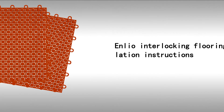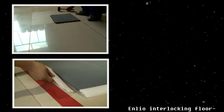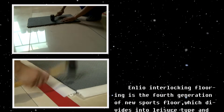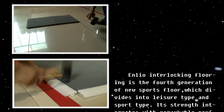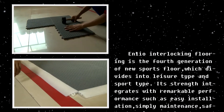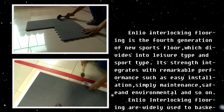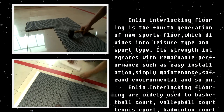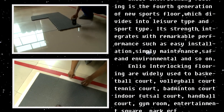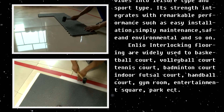Inlio Interlock Flooring Installation Instructions. Inlio Interlock Flooring is the fourth generation of new sports floor, which divides into leather type and sports type. Its strength integrates with remarkable performance, such as easy installation, simple maintenance, safe and environmental. Inlio Interlock Flooring is widely used for basketball courts, volleyball courts, tennis courts, badminton courts, indoor futsal courts, handball courts, gym rooms, entertainment squares, parks, etc.